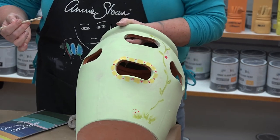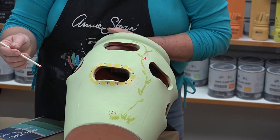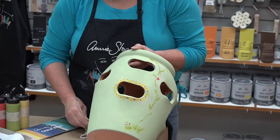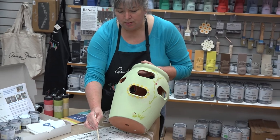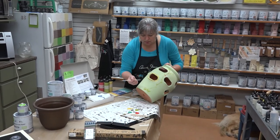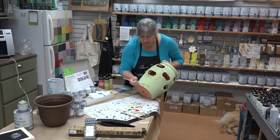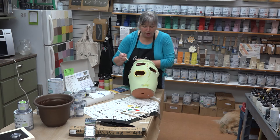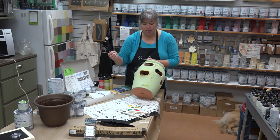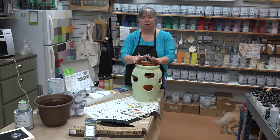I'm not worried about them all being exactly the same size, but you can see how you're just going to build a pattern. I'm going to add a little bit more color — the colors I'm using are Furl, Tilton, Florence, and Emperor Silk — and maybe I want to do the same thing and add some blue flowers. I would clean my brush between uses unless I'm not worried about the colors blending. I can just keep going until I've covered the whole thing, and it will sit there and be a piece of garden art.